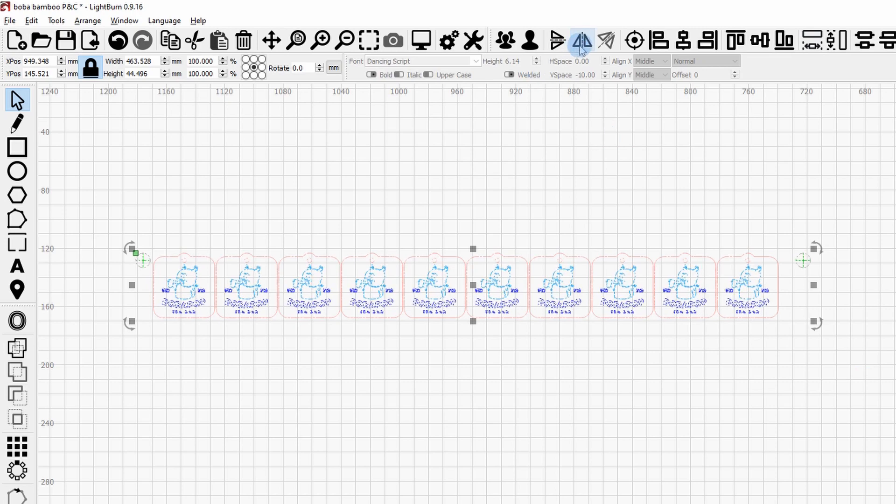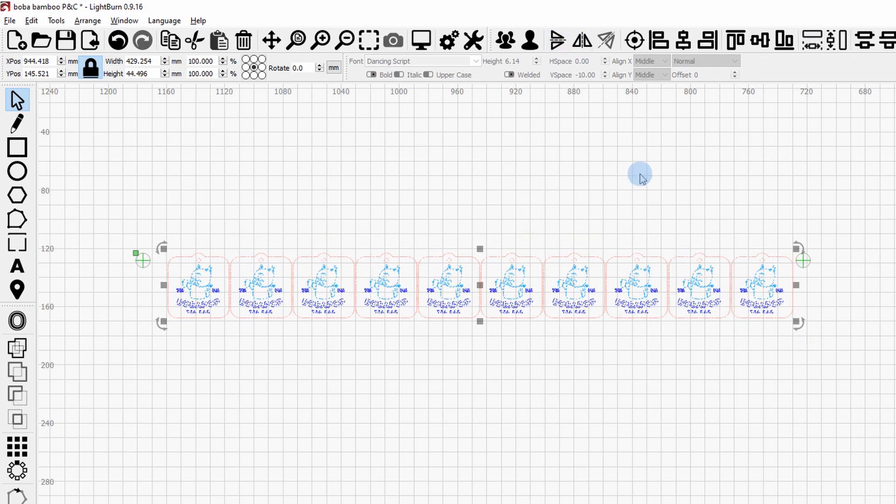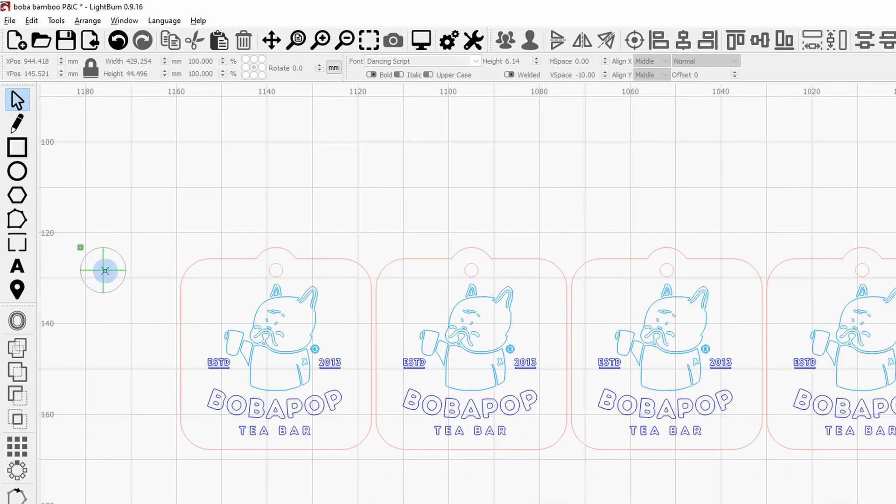Now go back into LightBurn and flip the entire image — but that mirrors the text. So instead, select the ten tags and mirror just those so the text is back the correct way. Then set the first and second target positions in LightBurn as we saw earlier, and send the second side to the laser.